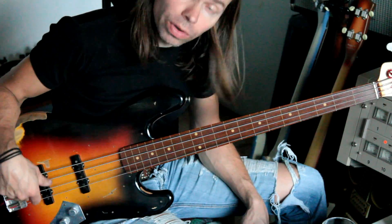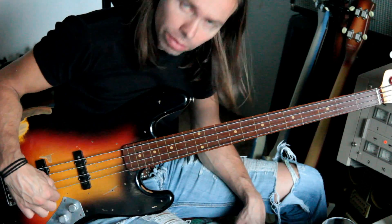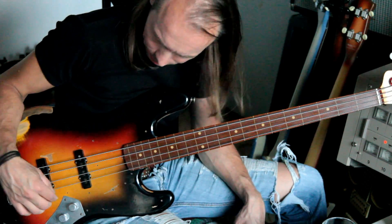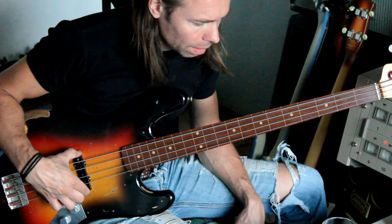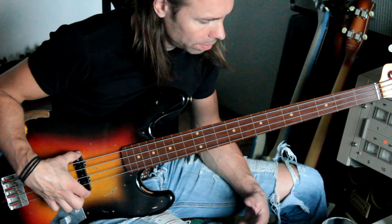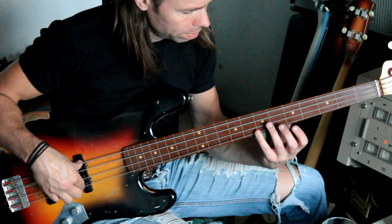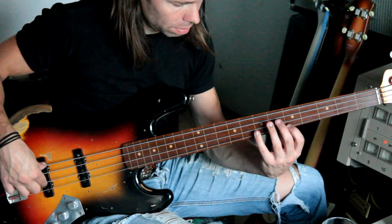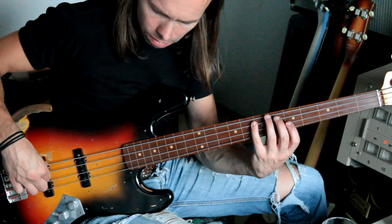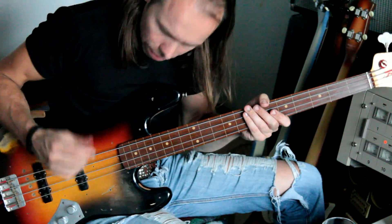Play it with the bridge position and you have a nice tone where the string is tight. And if you play it on this pickup, it's okay but the sound isn't that strong. So you hear the difference — play it here then you have a good tone.